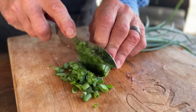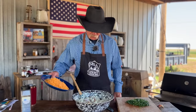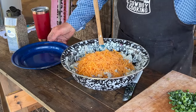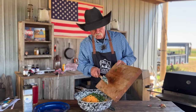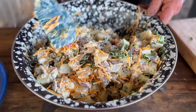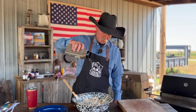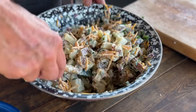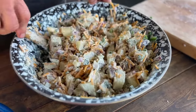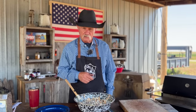Green onions and cheddar cheese — it doesn't matter which one you put in first, we're going to get them all in there. Mix it gingerly. I like to season it with some good coarse-ground black pepper right on top, then mix it one more time before we serve it. Go ahead and cover this, stick it in the ice box, and let it chill for at least 30 minutes.